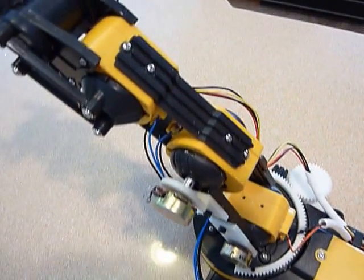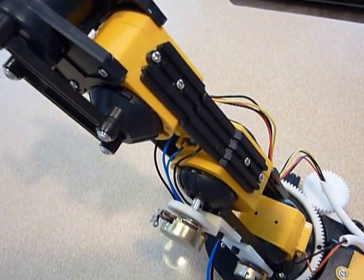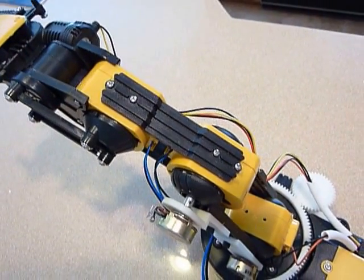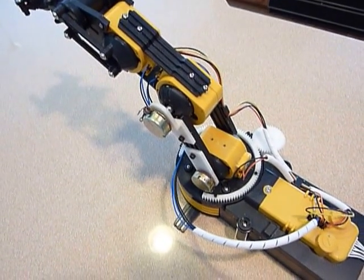If you turn this, you can see the pot remains stationary, and you can see the shaft of the pot turns as the arm moves. It's a pretty simple design and should allow me to read back the position.